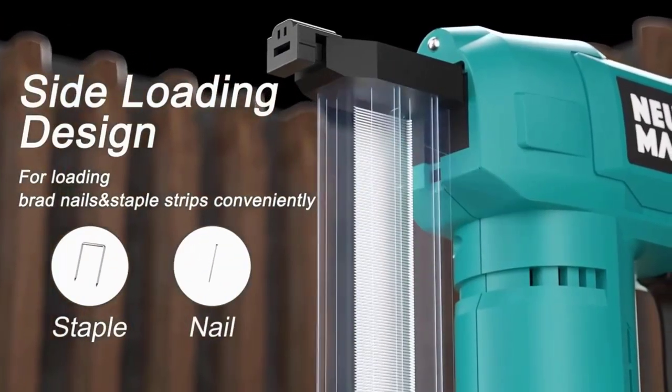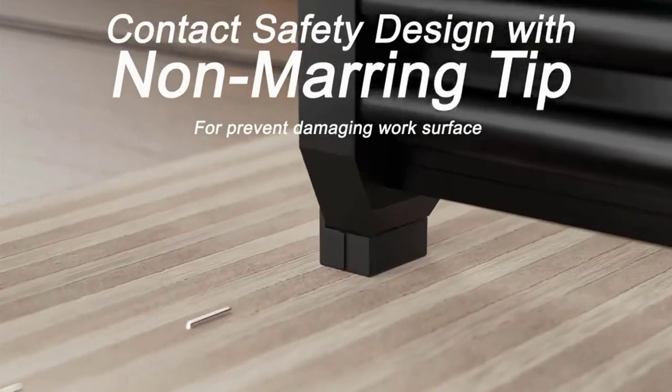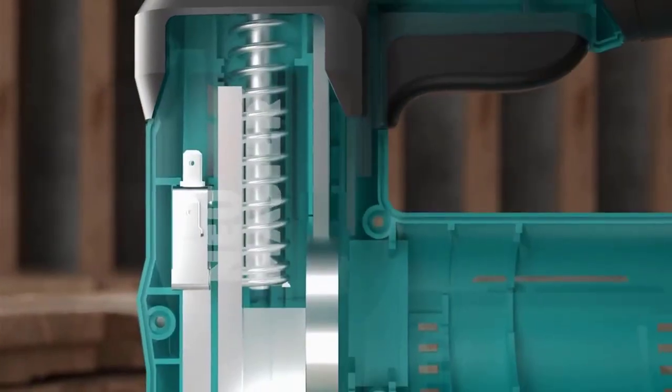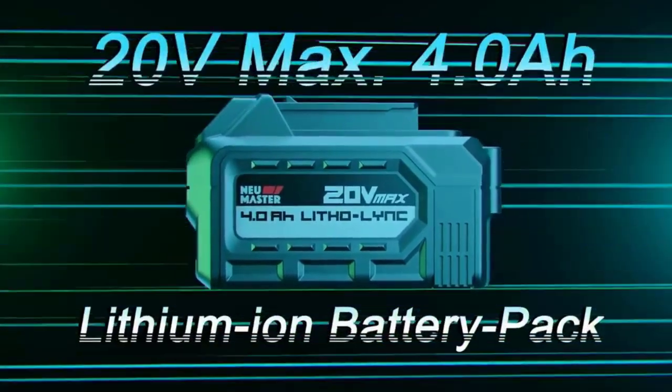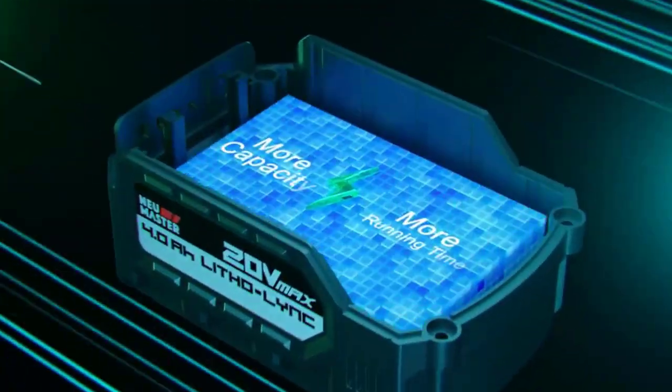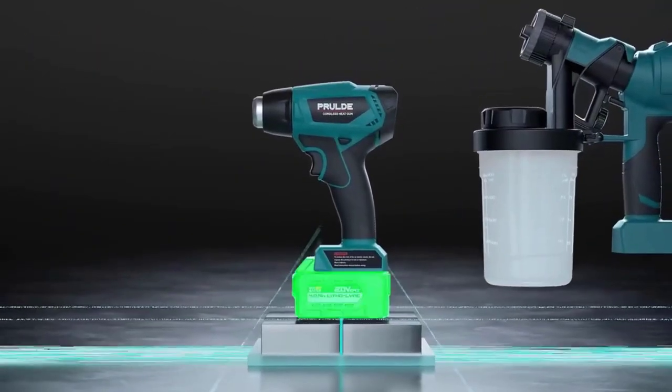Cordless design and spiral drive technology make it easy to use, and it delivers more full power shots than comparable corded tools. LED lights and belt hook make it easy to take anywhere and get the job done. Cons: not recommended for quarter round installation or heavy duty construction projects, and may be too powerful for some projects.